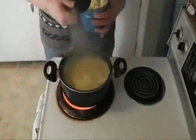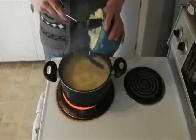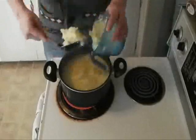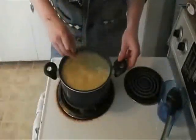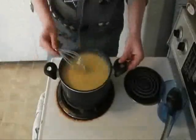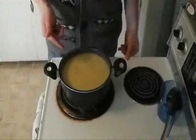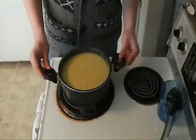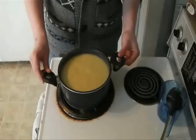Once your stock comes to a boil, turn it down a little bit and add in your mashed potatoes. Use a whisk to stir your mashed potatoes in. Once you've got your mashed potatoes all stirred in, allow it to come to a simmer again — just a nice light simmer.